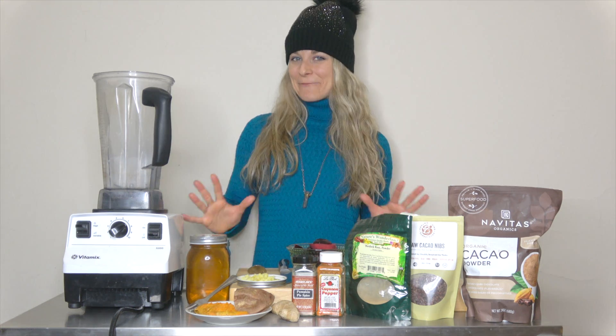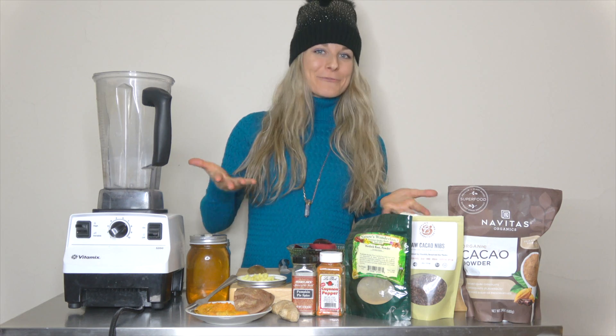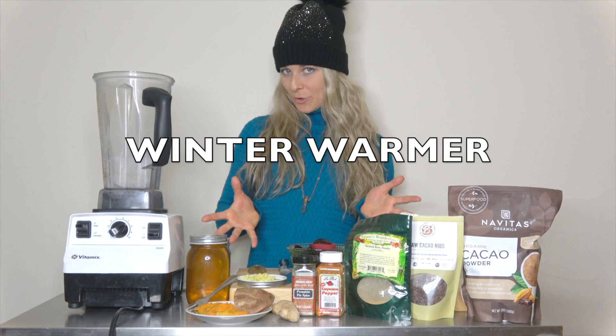Hi, it's Nika, and today we're going to make some adult food. Adult food is like baby food on the go for adults, because we need nutrition all the time hustling around the city. And today's example is going to be a winter warmer blend.